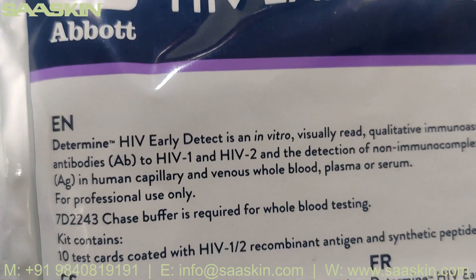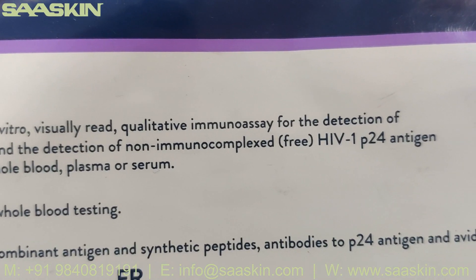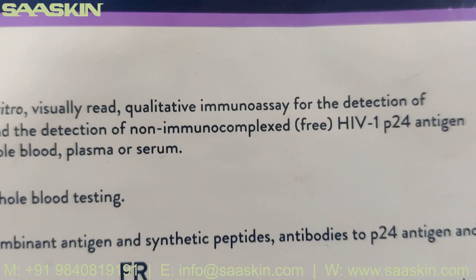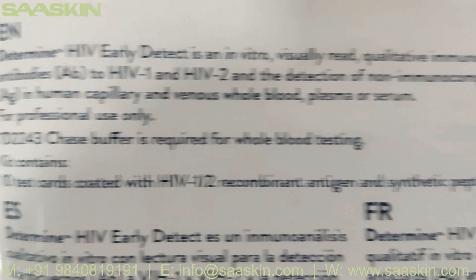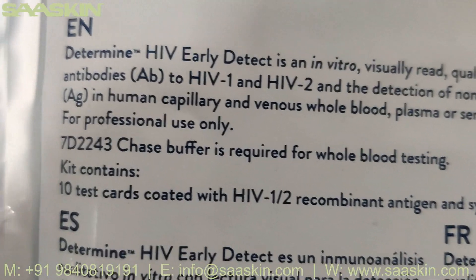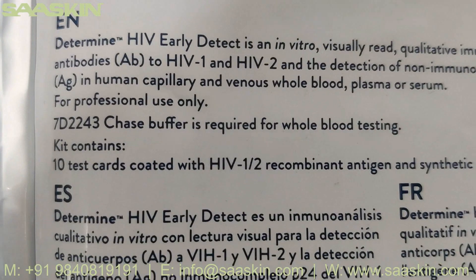Determine HIV Early Detect is an in vitro visually read qualitative immunoassay for the detection of antibodies to HIV-1 and HIV-2, and detection of non-immunocomplexed free HIV-1 p24 antigen in human capillary and venous whole blood, plasma. It can be used along with the buffer for whole blood testing.